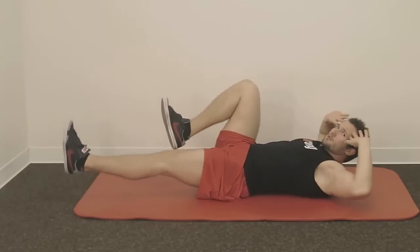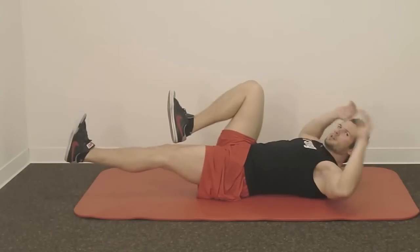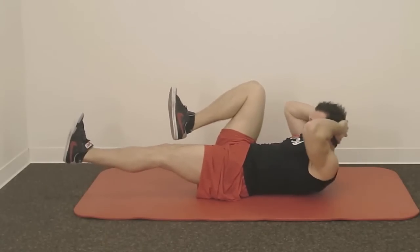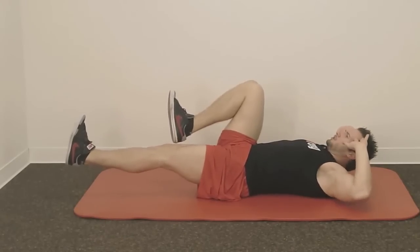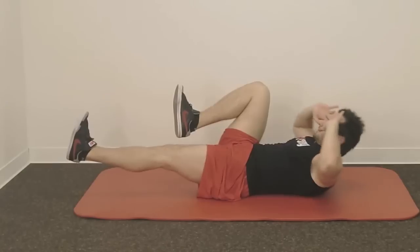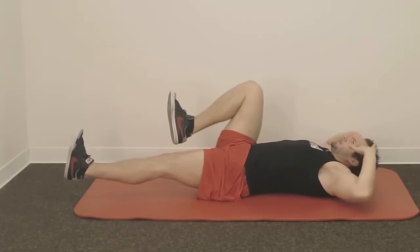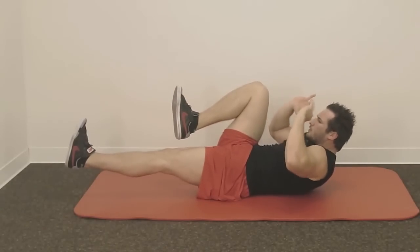Level two: hands to your head. If you have neck issues, you can secure your head and hold it a little bit, but don't pull. By breathing out, lift up your upper body. Relax, breathe out, and lift up your shoulders.